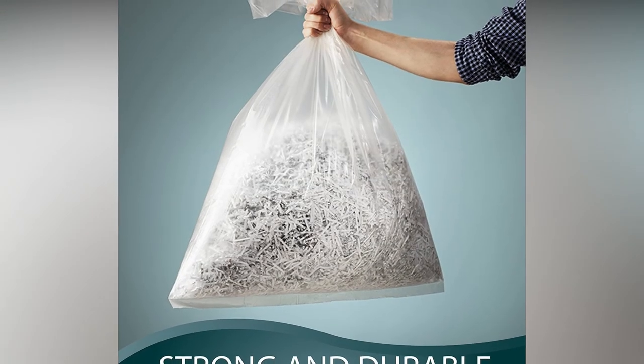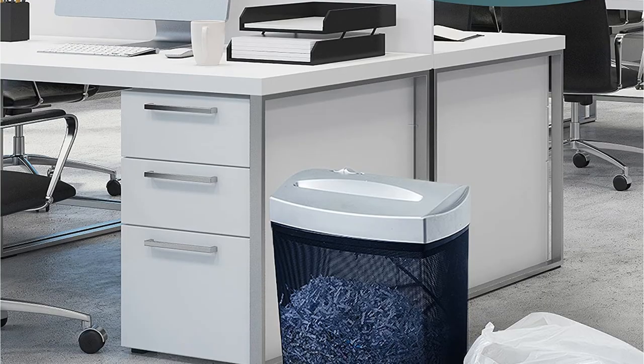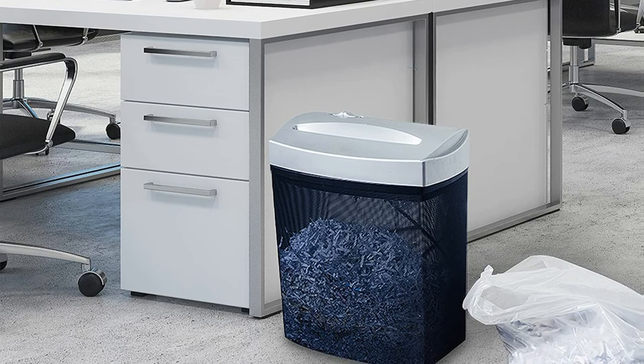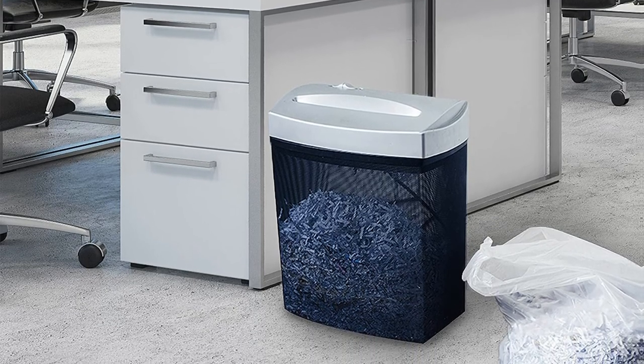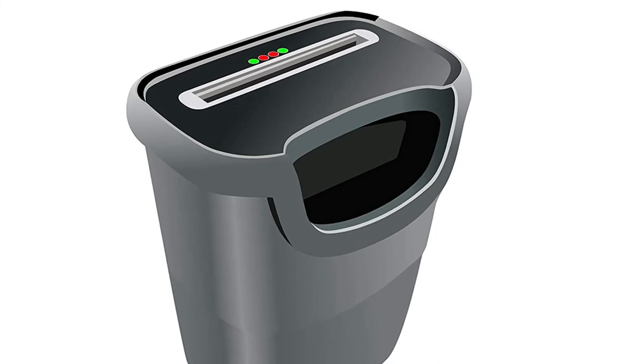Fellowes, Amazon Basic, and other major paper shredder manufacturers are compatible with these bags. There are also additional advantages: Upper Midland shredder waste bags are recyclable and can be placed in a recycling bin. In comparison to other models, their price is also rather reasonable.